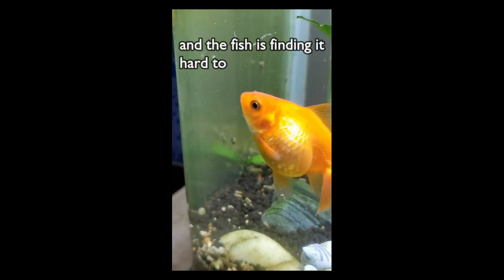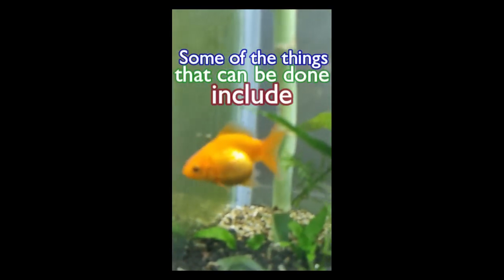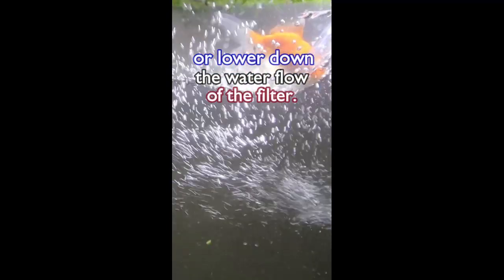If it is because of old age and the fish is finding it hard to navigate around the tank, some of the things that can be done include putting the fish into a separate tank or lowering the water flow of the filter.